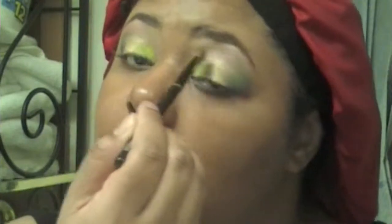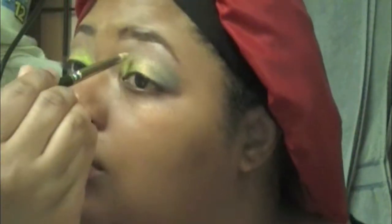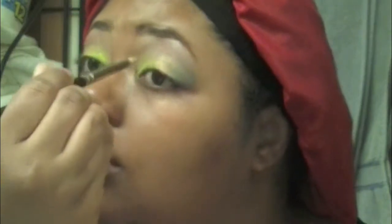If you guys love my eyebrows, I will be having an eyebrow tutorial coming up real soon. You guys may have noticed through the video that I'm in my bathroom — I like this light better than the light I've been using in my bedroom.